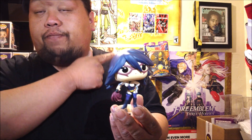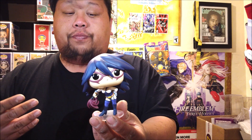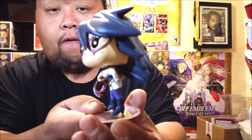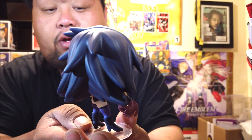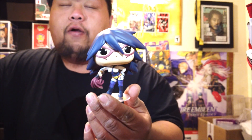Funko Pop, if you guys are listening, just keep doing your thing — it's not gonna stop anyone from buying. Alright guys, I hope you enjoyed this video — short but sweet and fast. Here's one more look at Midnight, very sexy, very well designed. I'm just happy to get a very different My Hero Academia Funko Pop.